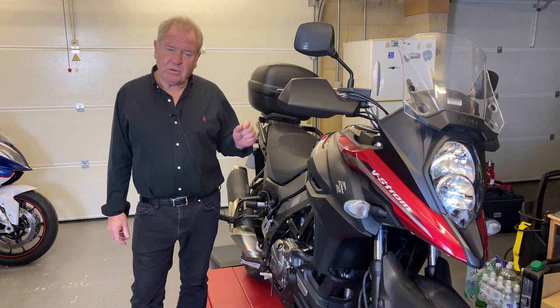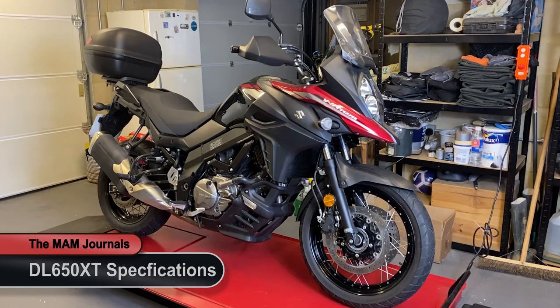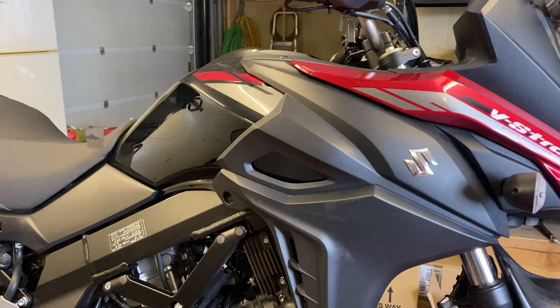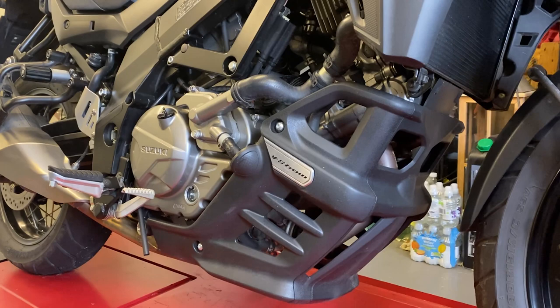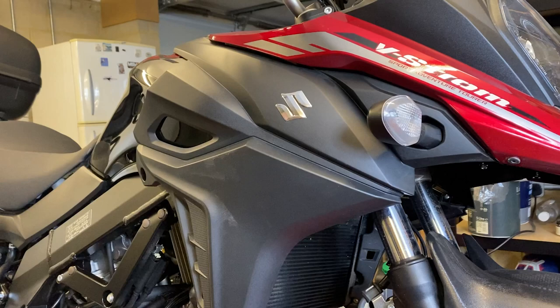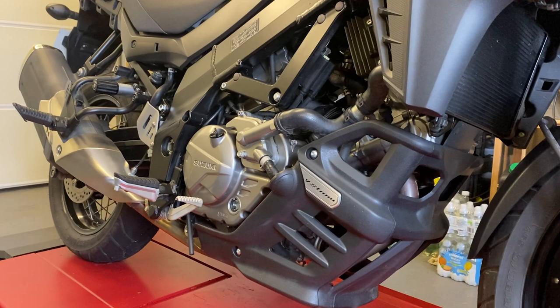So before we talk about specifics, let's just remind ourselves of the specification. This is a 2021 Suzuki V-Strom DL650 XT — a 645cc V-twin, liquid cooled, twin spark. The engine was developed from, I think, the old SV650 engine from 1999. The V-Strom came out in 2004 in the small version. This particular variant produces 70 brake horsepower at 8800 rpm and 62 Newton metres of torque at 6300 rpm.